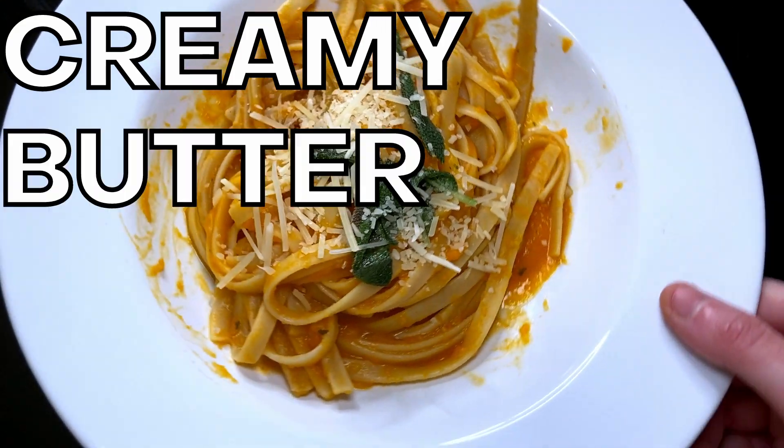I'm back and today we're making creamy butternut squash pasta with grilled chicken. If you hear noise, that is our sink — the drain makes a lot of noise sometimes. Let's get into everything that we need, so first obviously pasta.